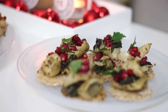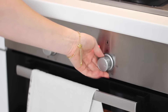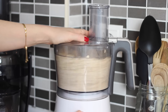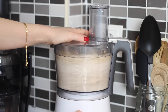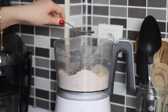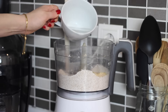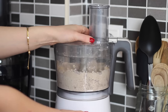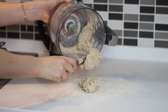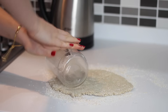The final one is onion oat cakes topped with artichoke and spinach. Preheat the oven to 180 degrees Celsius, then blend one cup of oats in a food processor until it forms a flour. Add in 2 tablespoons of onion flakes, 1 tablespoon of nutritional yeast, 1 tablespoon of olive oil, half a teaspoon of garlic powder, salt and black pepper, and blend with one third of a cup of water. Tip onto a clean work surface with a little more oat flour and knead into a dough, then roll out thinly and cut into oat cakes.